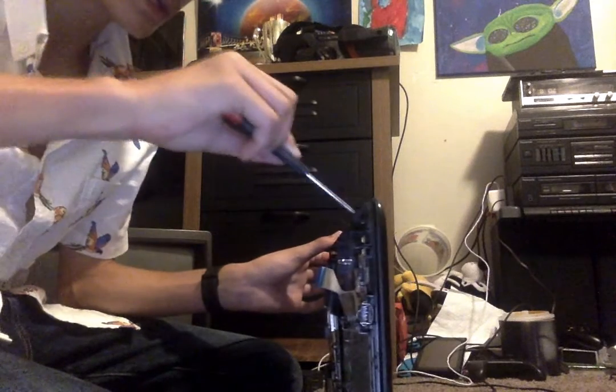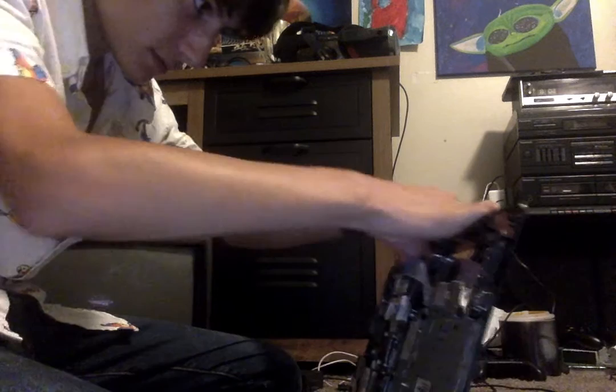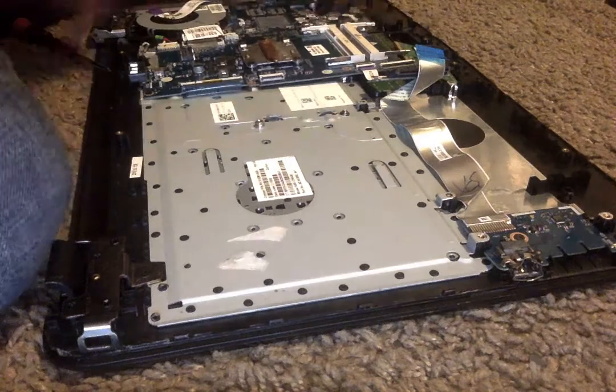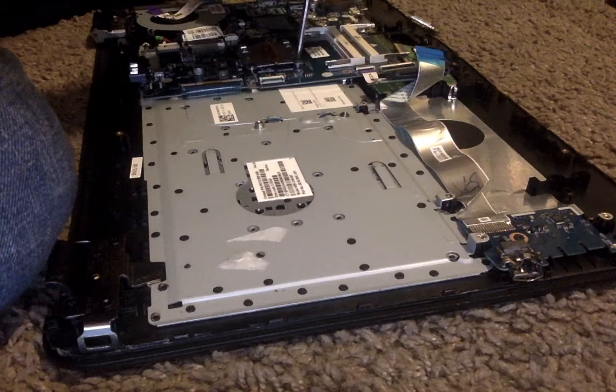Welcome back to How to Computer, the most advanced video show on the face of the planet. In today's video we're going to be replacing our CPU because it is causing us some issues. It could be caused by certain issues — for one, it could be the lack of airflow, but that shouldn't be the problem. It was loosely installed into the base.